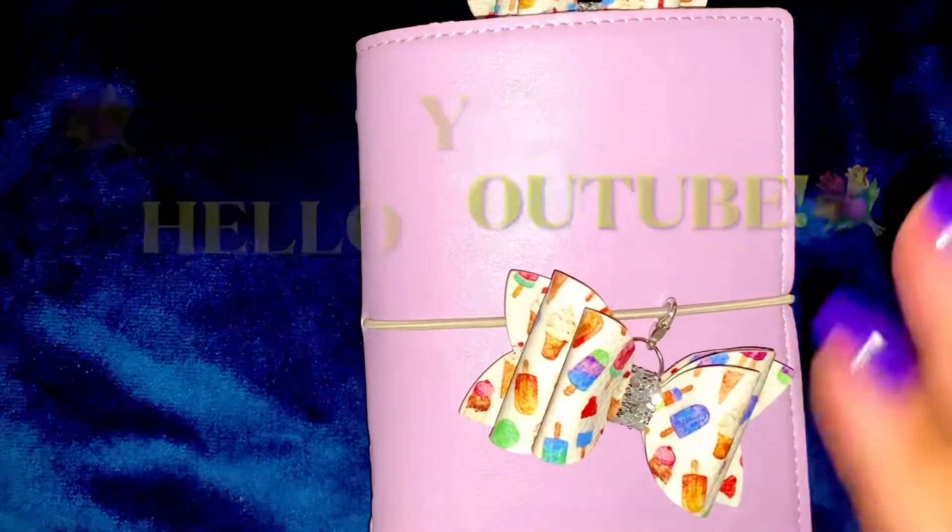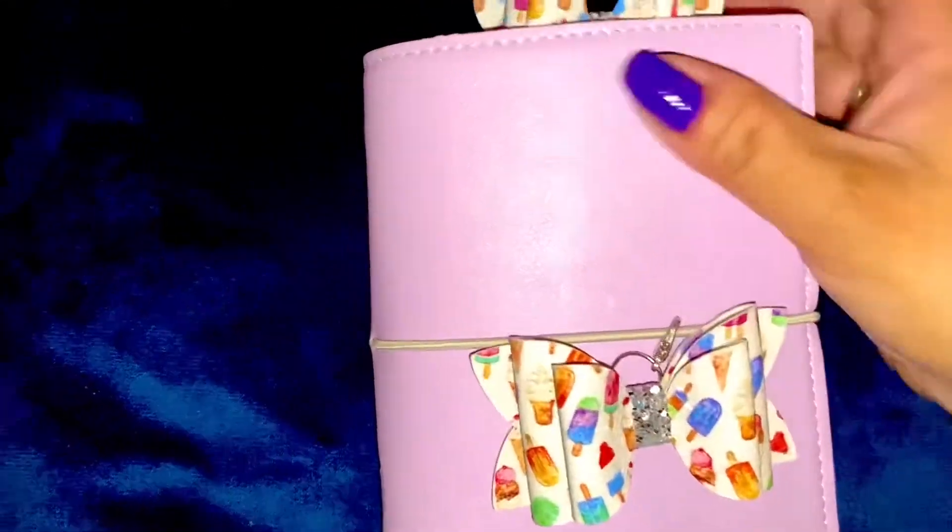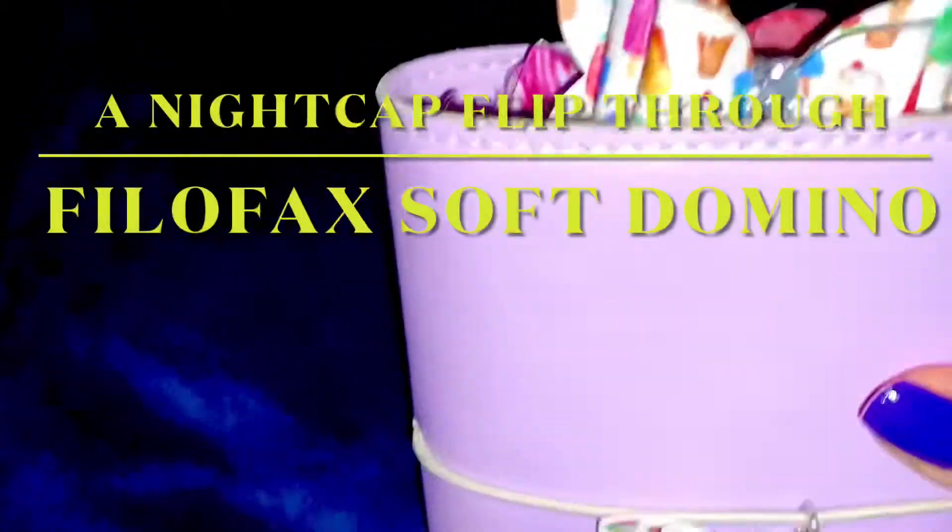Hello YouTube, this is Shirley Jaws coming to you late. It's dark, it's late. But I decided maybe I should just do a quick flip through of this planner that I have.